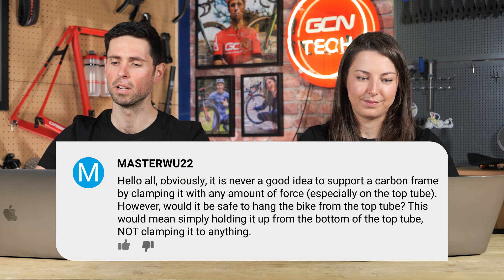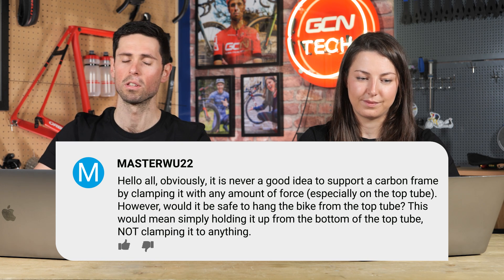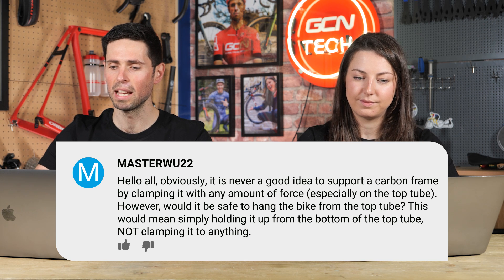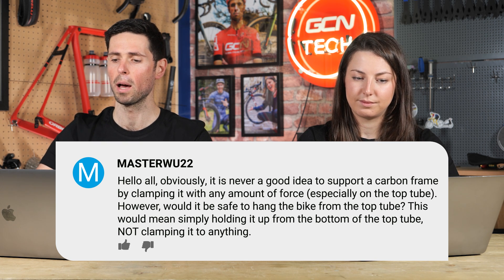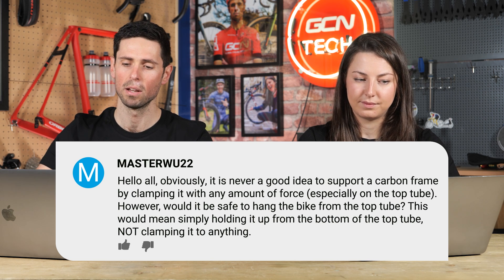First question is from MasterWoo22. They say: obviously, it is never a good idea to support a carbon frame by clamping it with any amount of force, especially on the top tube. Yes, you're right there. However, would it be safe to hang the bike from the top tube? This would mean simply holding it up from the bottom of the tube, not clamping it with anything.